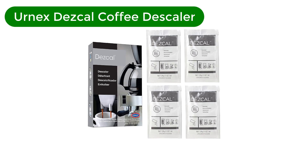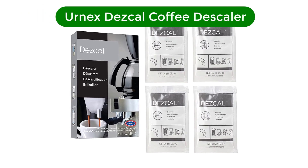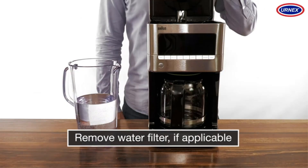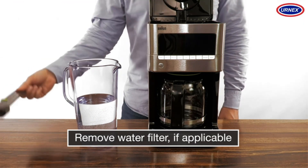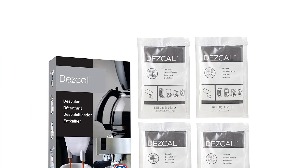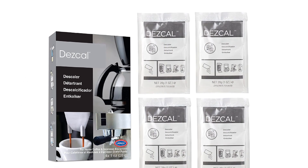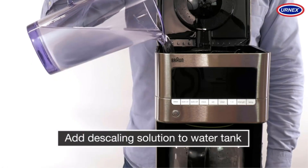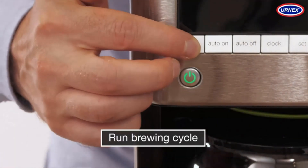Number 4. Our fourth best pick is Ernex Desgal Coffee and Espresso Descaler. For just about any descaling need, this pick is a great choice. It works on drip coffee makers and single-serve machines, like Keurig and Nespresso, as well as Breville, Jura, DeLonghi, and other coffee machines. Even if you have multiple machines in a coffee nook or coffee bar, you only need one descaling product.